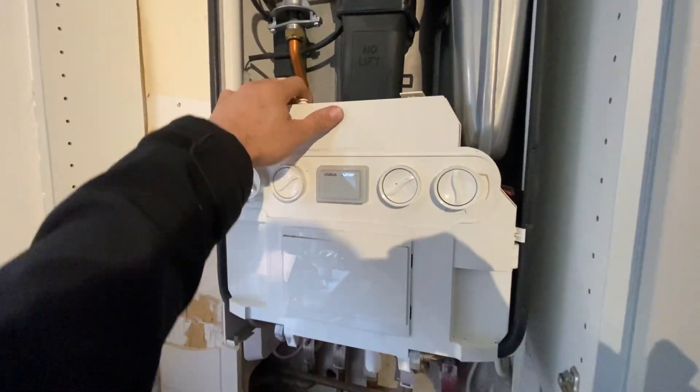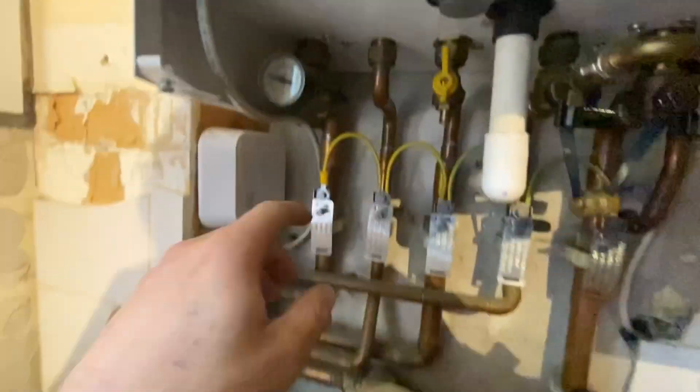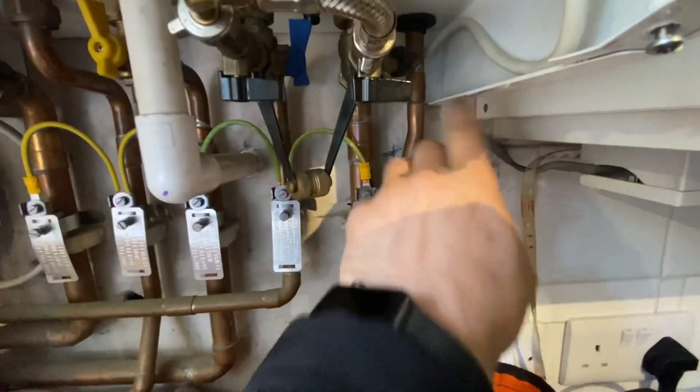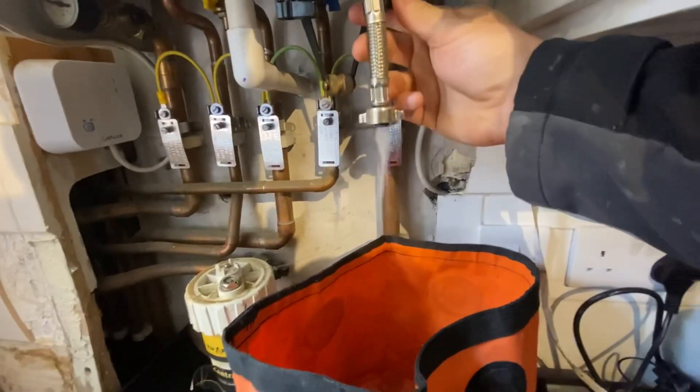We're going to do a quick walkthrough of how to replace a diverter cartridge on an Ideal Logic. First step: isolate the flow and return on the valve underneath the boiler, then drain the boiler by the filling loop.